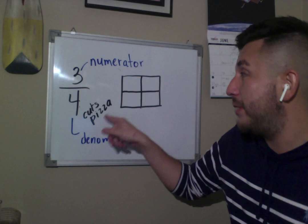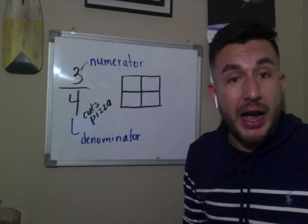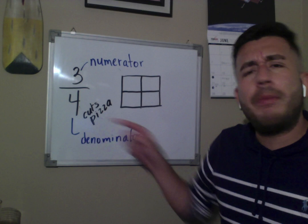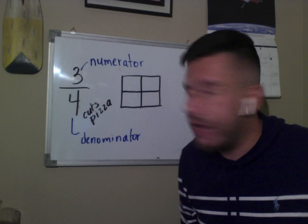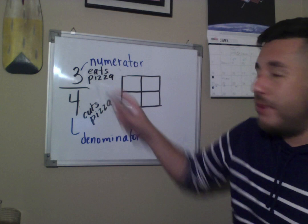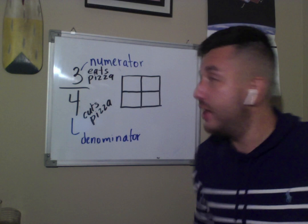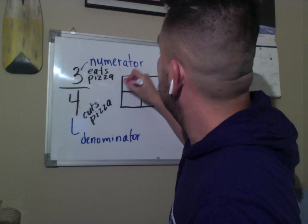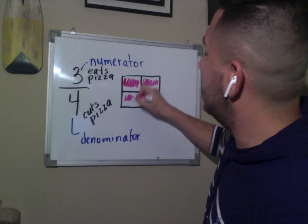I had a whole square and the denominator told me to divide it into four pieces. Now the number on top also has a job — they are partners, they sell pizza. The guy at the bottom cuts the pizza, then the guy on top is the one who eats the pizza. He has the easy job! The numerator is the one who eats the pizza, and how many pieces does he eat? Three pieces. For each piece that he ate, I'm going to color it — one, two, and three.